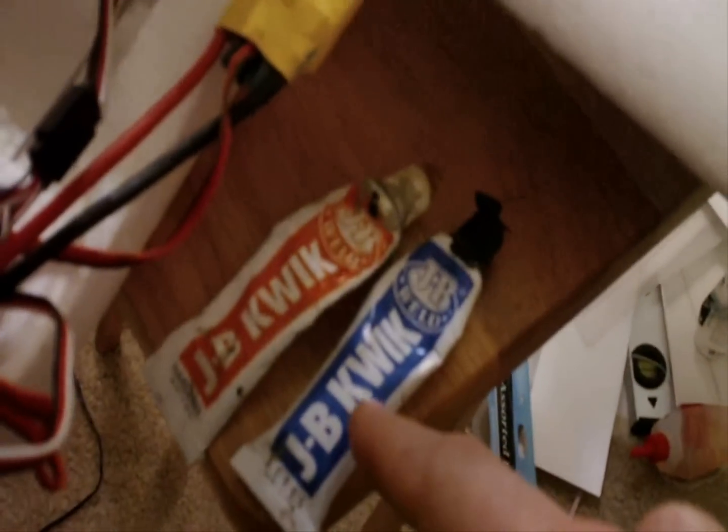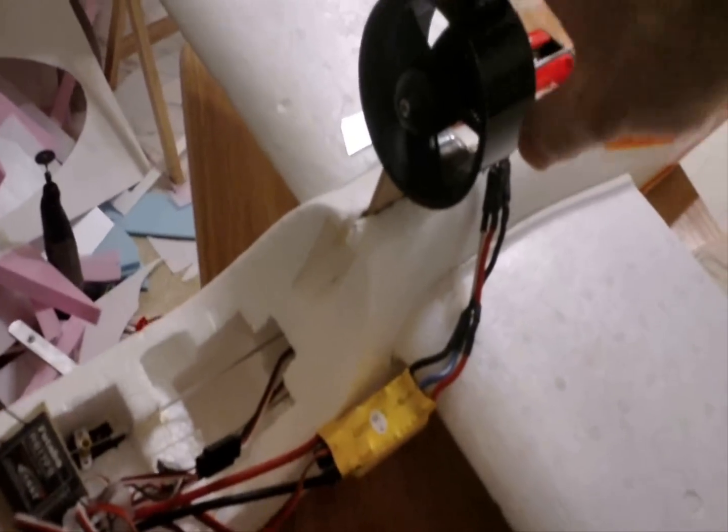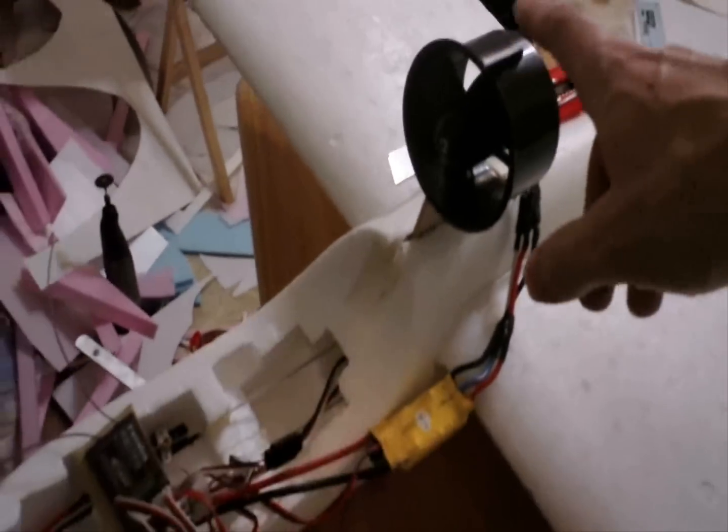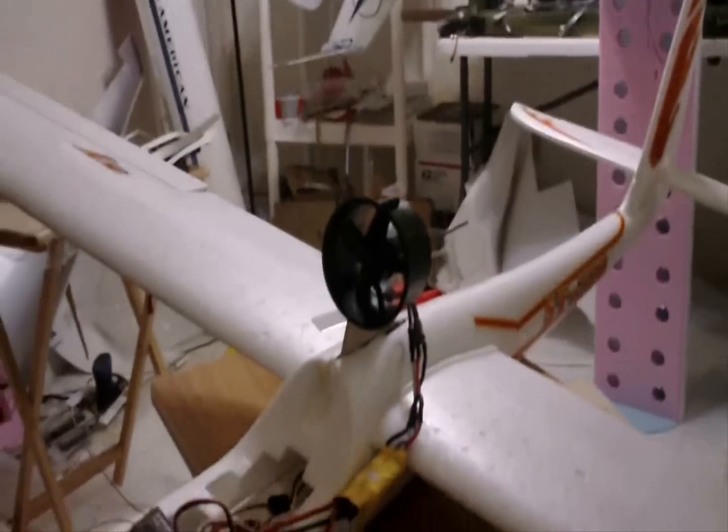Use JB Quick or epoxy to get the EDF mount into the fuselage. That way, it's pretty rigid and doesn't move around too much. And if you stick a real powerful EDF on your glider, you can make your glider into a hot rod — it can go straight up.